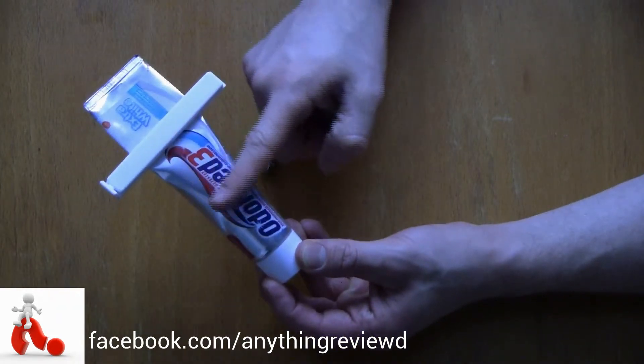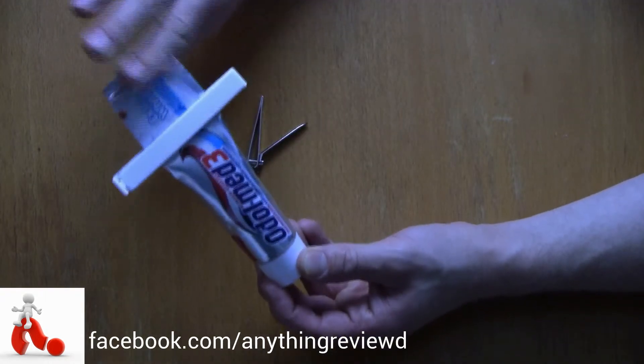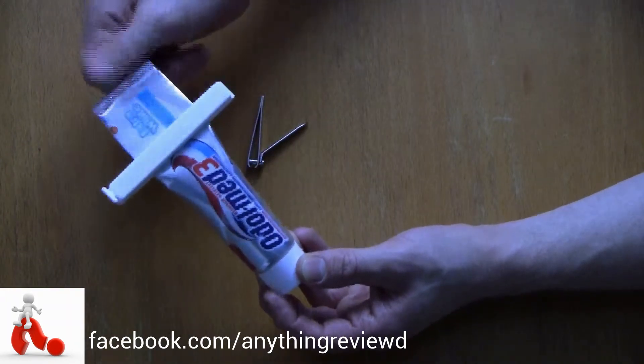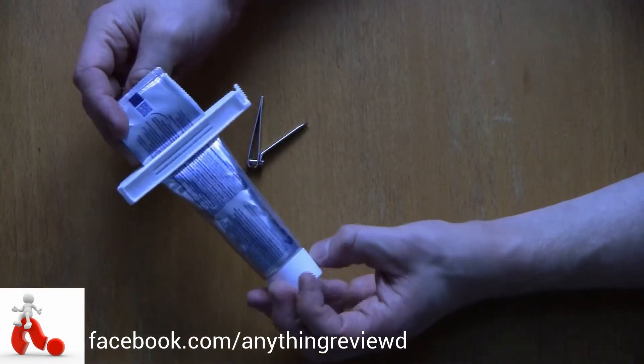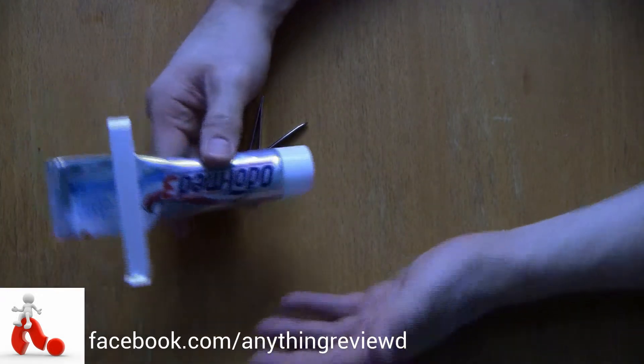The clip will move down further and further and in the end you'll end up at the bottom with all the toothpaste out. The top is completely empty so there's no squeezing, no rolling it up, no other kinds of annoying things you have to go through before getting your toothpaste. You get everything out and you don't throw anything away, which is always nice.